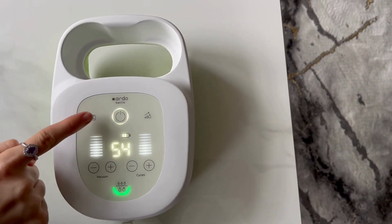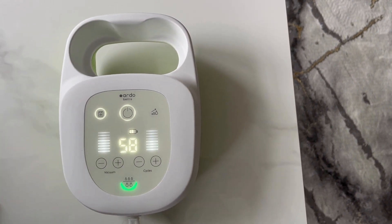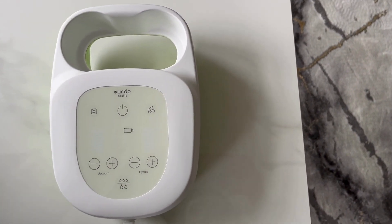At the end of your expressing session, press the Memory Plus button. Two beeps confirm that the session has been saved, the button will light up white, and the pump will turn off.